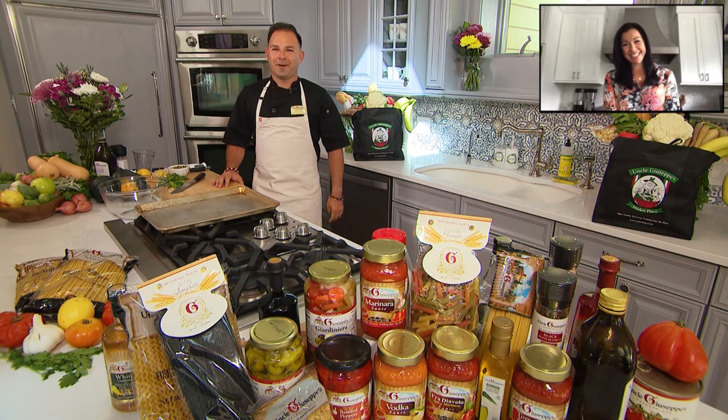Welcome to What's Cooking — we're gonna show you another amazing recipe. So let's head over to Peter, Uncle Descartes, who's gonna show us. Hey Peter.